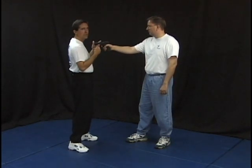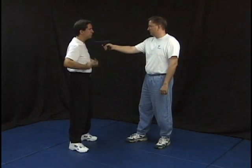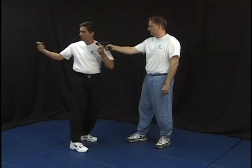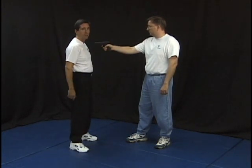Dave has got the gun in my chest, in my face. The first thing I want to do is I want to move my body off the line of that position. Just by rolling my hips and turning the body at the waist, I move that projectile into open space. He's going to give me a command — give me your money, put your hands up.